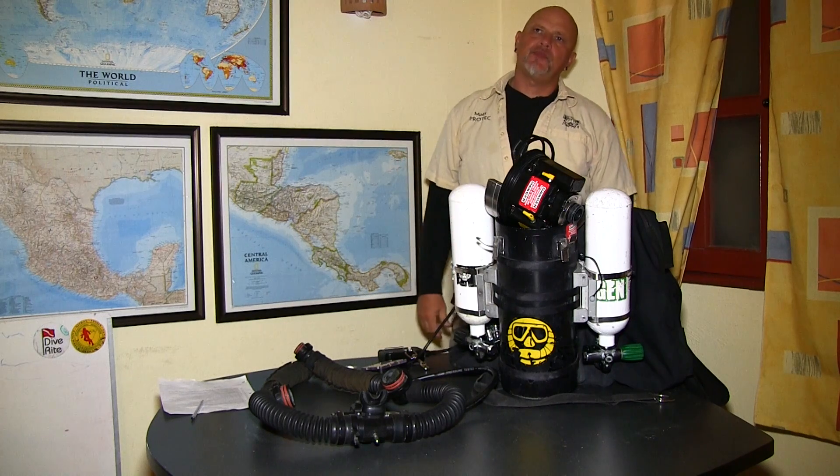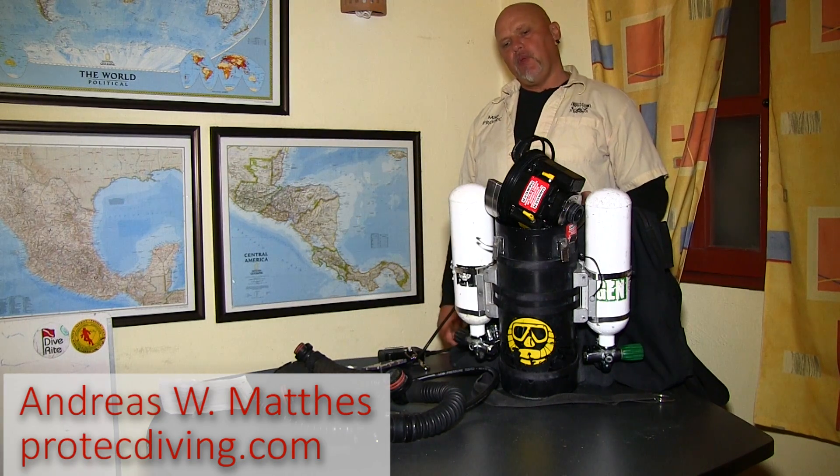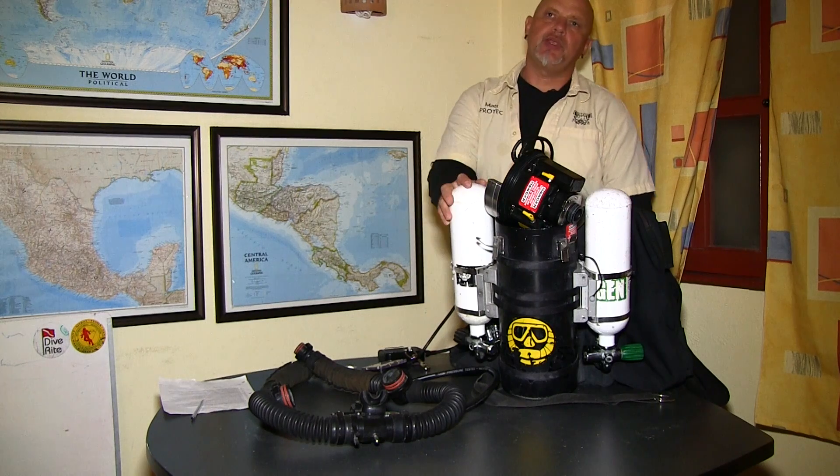Now that we calibrated the head, made sure the electronics work great, and the electronics understand where is air and where is oxygen at what millivolt, we will now continue with the assembly of the unit.